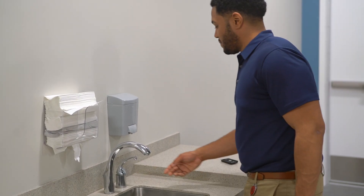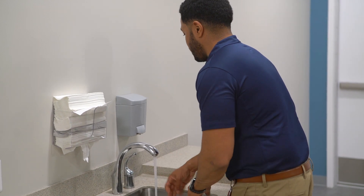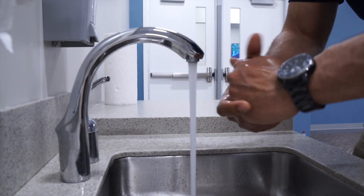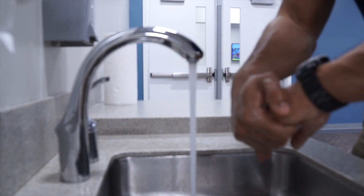For proper hand washing, start by wetting your hands with clean running warm water and apply soap. Start to lather your hands by rubbing them together with the soap. Make sure you lather the backs of your hands, between your fingers, and under your nails.